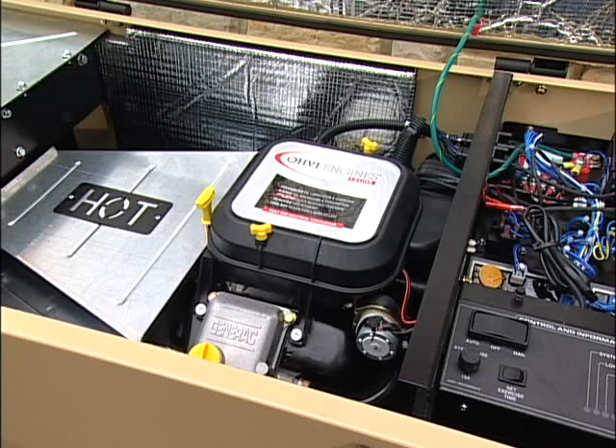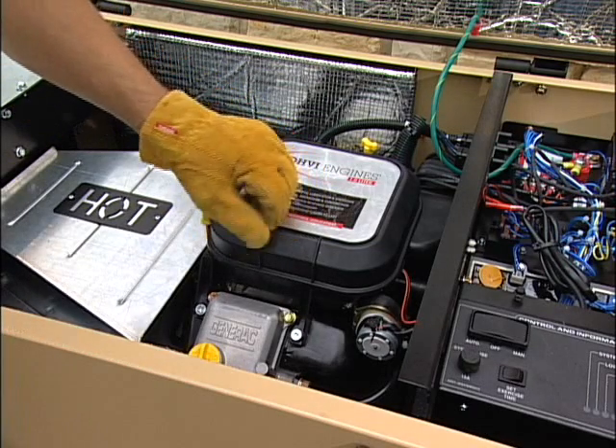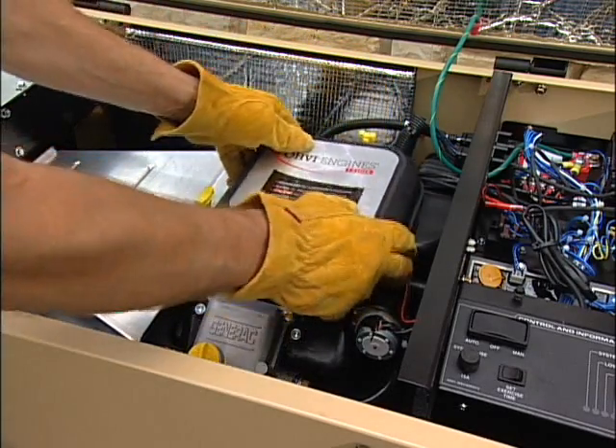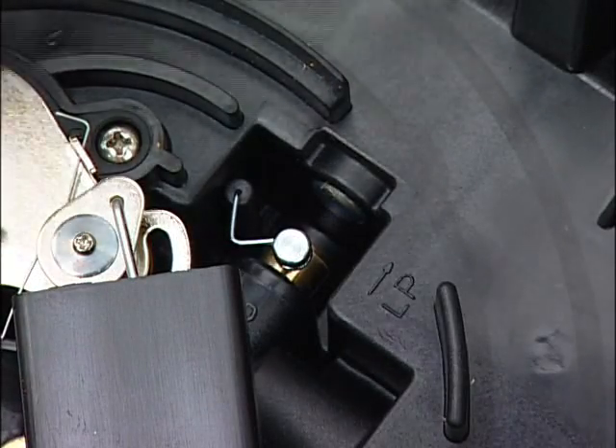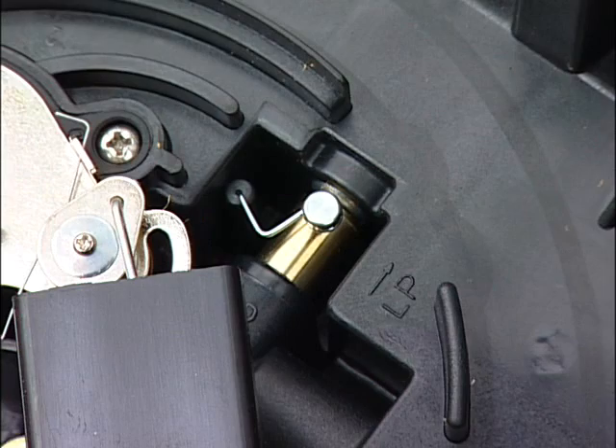The generator was configured for natural gas operation at the factory. Switching over to LP vapor is a simple operation. On models with the V-twin engine, you simply flip the fuel selection switch from natural gas to LP. The location of the switch and the exact procedure might vary slightly from model to model, so always check your owner's manual.